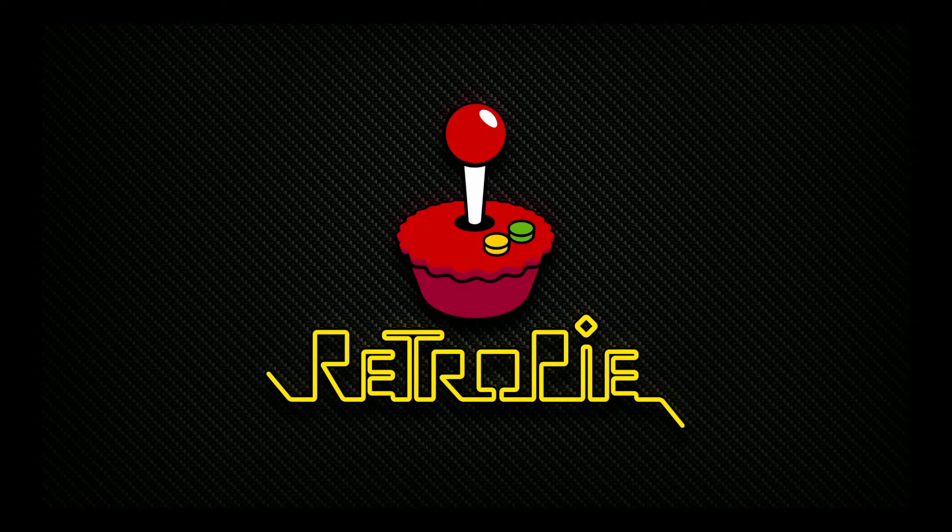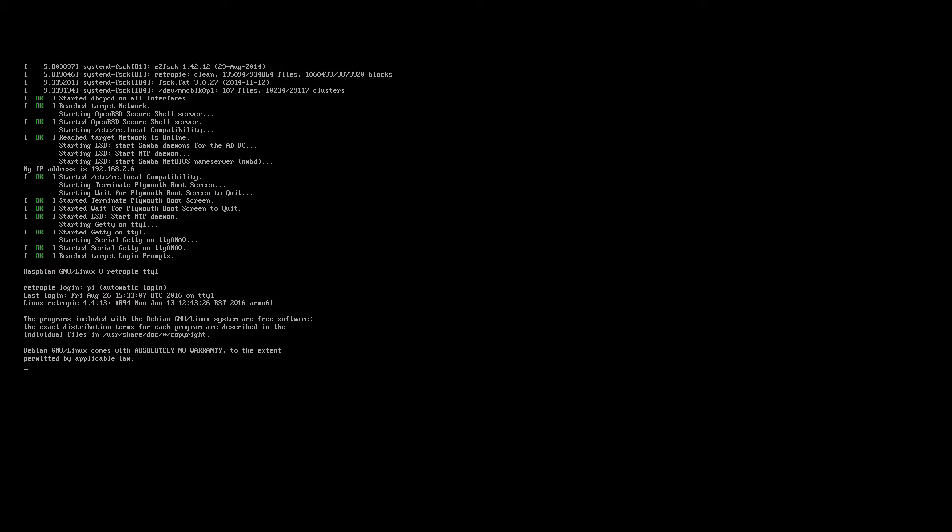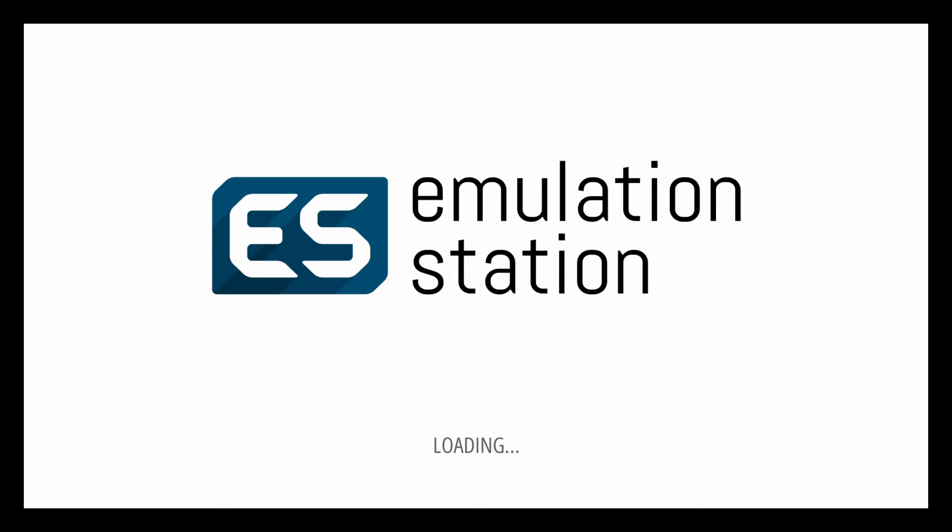What is RetroPie, Harrison? An emulator. And what does an emulator do? Emulate stuff, I think. I'm not sure. Yeah, so basically the RetroPie software lets us run various emulators to emulate various hardware machines in software.